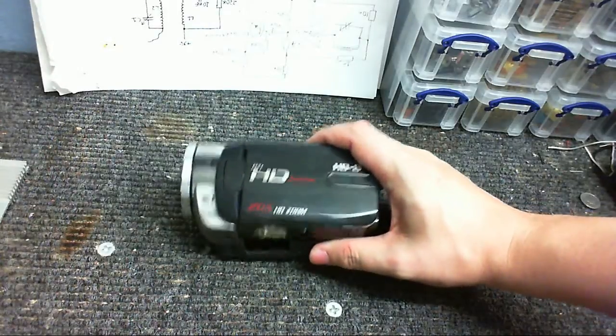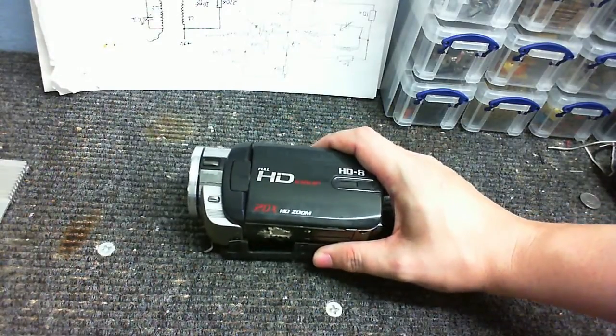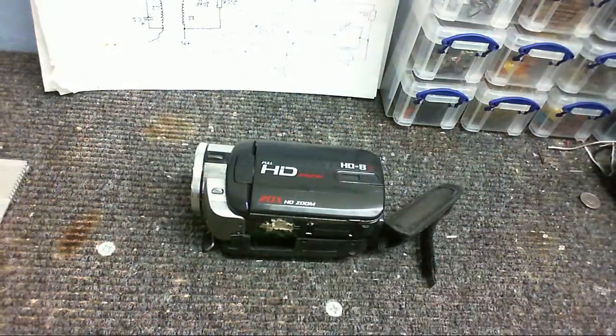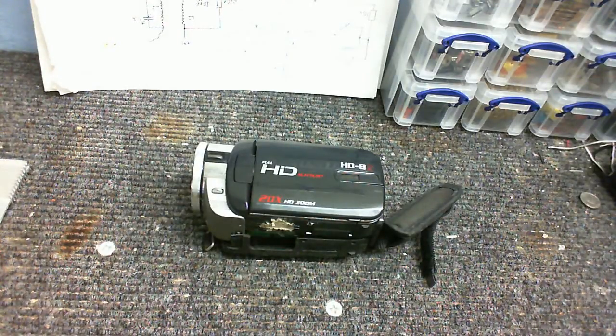As many of you probably know, this is the camera that I use for my YouTube videos. However, the battery life on this thing is absolutely atrocious — it only gives you about 30 minutes of running time, and then you've got to recharge it again, which takes forever. It only came with one battery.